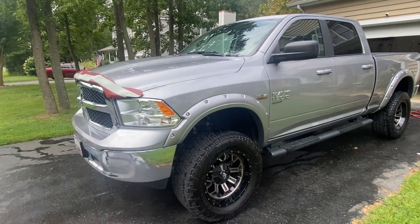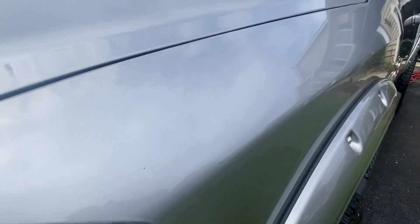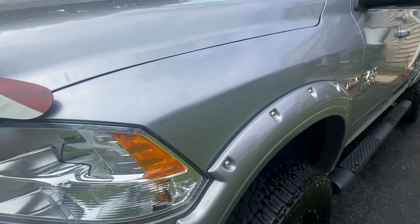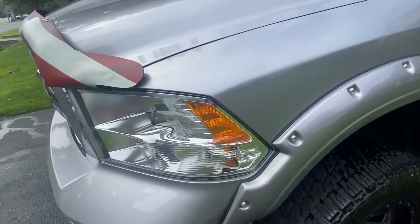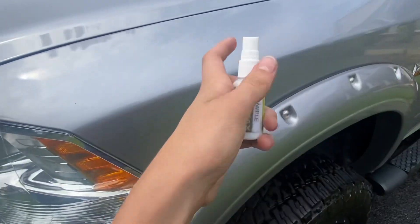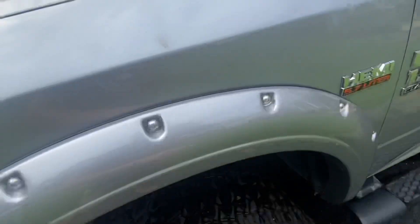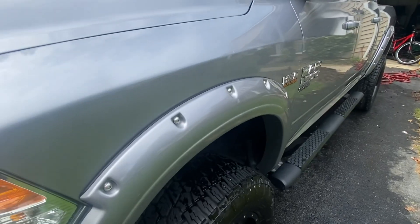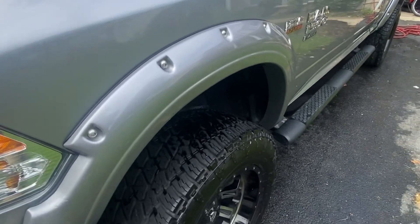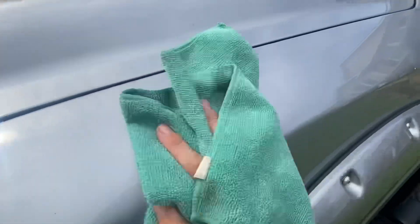Let's get started. Make sure your car or truck is clean — this truck is clean. We're going to take our ceramic spray and just spray a sample of it on this body panel. I usually give it about three sprays — one, two, three — kind of spread it out. You can see where I've put it. Then take a nice clean microfiber rag and gently apply it to the surface.